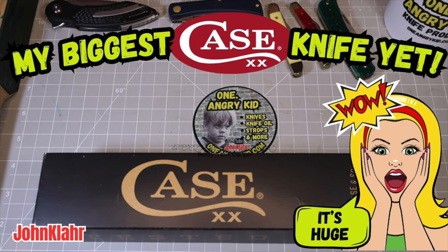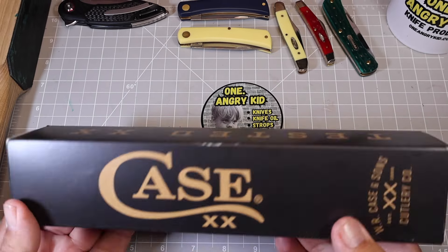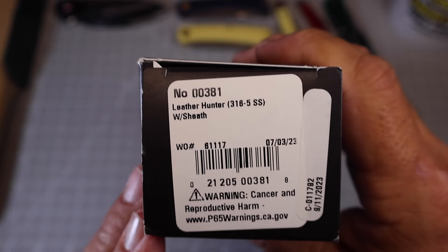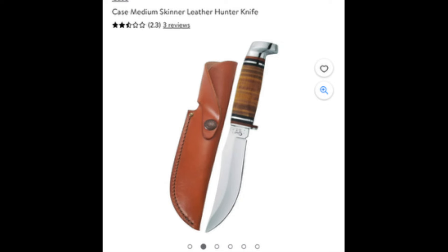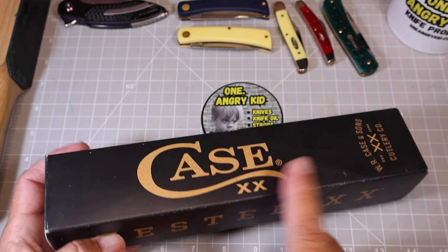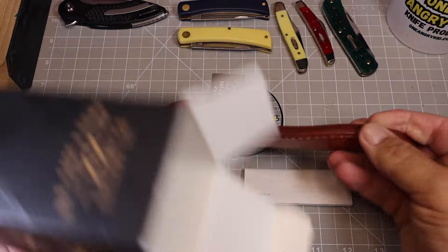Friends, this is going to be my biggest Case knife I ever unboxed on the channel. Look at this big monster-sized case box. This is the number 0381 Leather Hunter 316-5, stainless steel. But this is not the knife I ordered — I ordered the 323-5 with the Skinner blade. I ordered it from Walmart.com and they sent me this knife instead, so I'm a little disappointed.